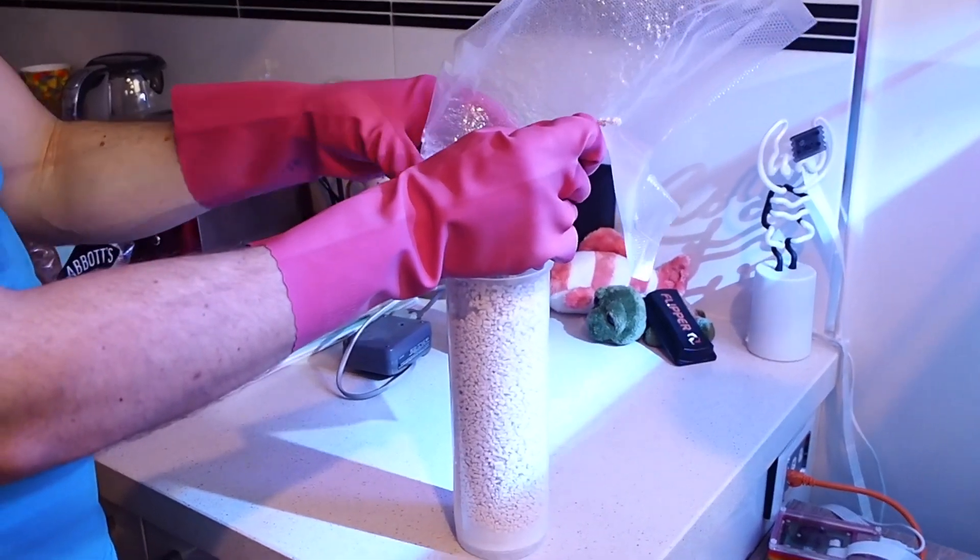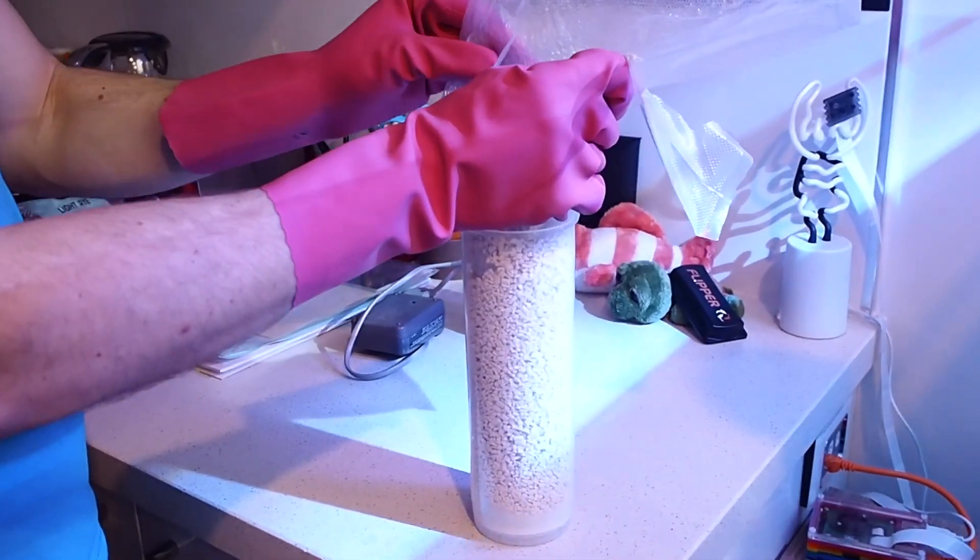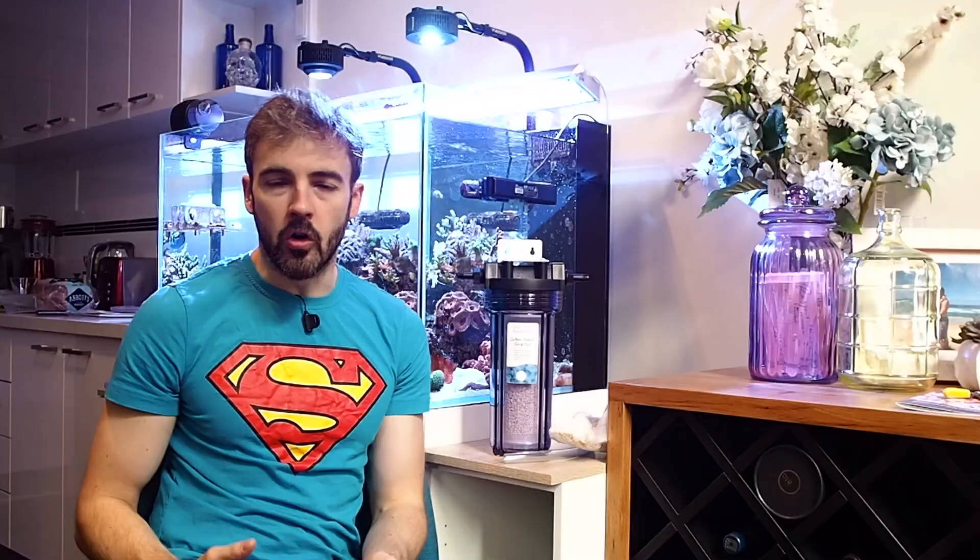One of those bags will fill the reactor — it takes 500 grams of media. Depending on your air quality and the amount of CO2 that needs to be scrubbed, the average lifespan of the media is one to two months, and you can expect a pH upswing of between 0.3 and 0.5 on average. I've run this reactor on my tank now for a couple of days and my pH average has gone from 8.0–8.1 up to 8.3–8.4, so I'm really happy with the results.